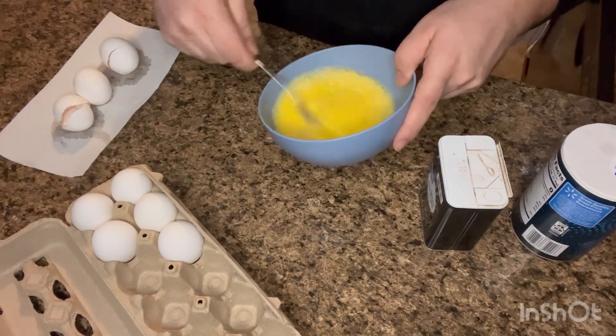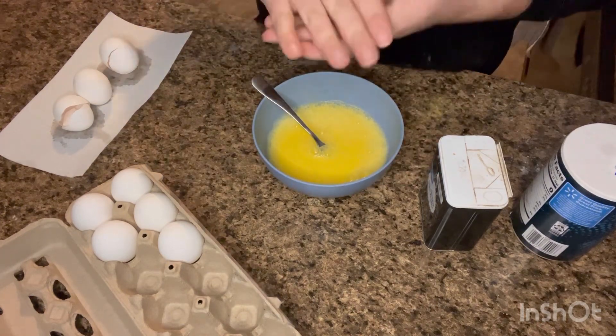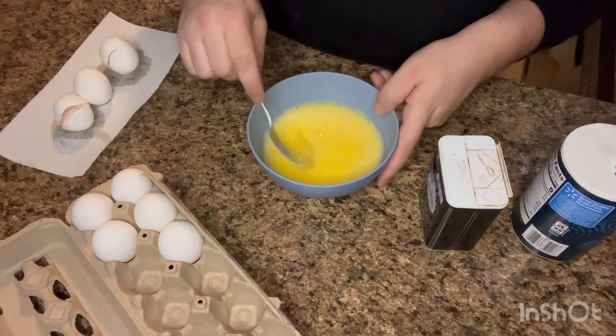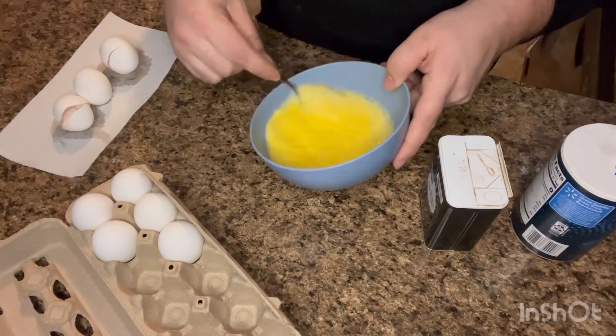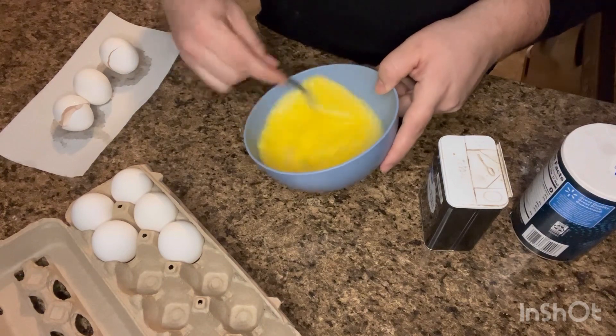You can see the difference. With water, I find that the eggs become more fluffy, which is very weird, but they become more light and fluffy.